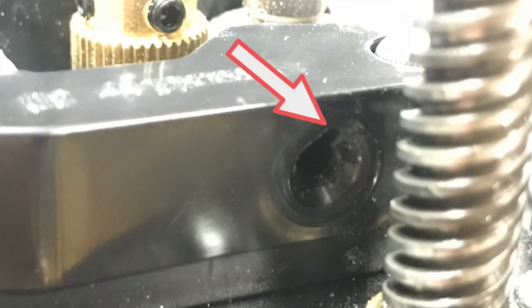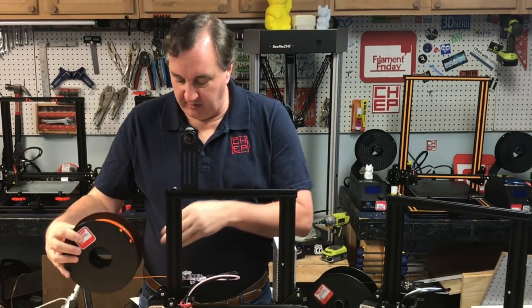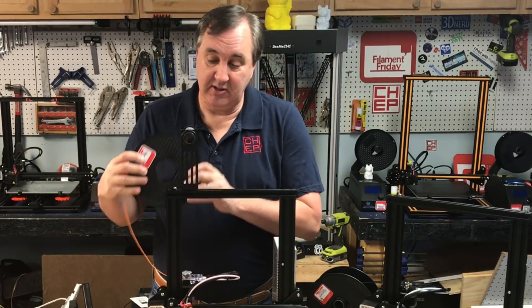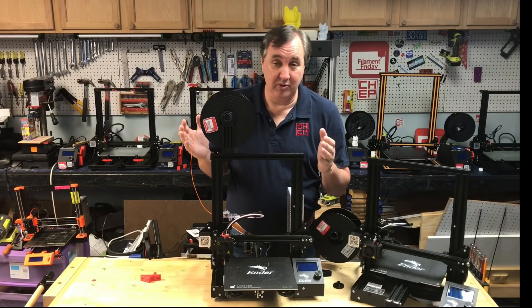There was a nice groove cut into that thing and it was resisting movement, so I said let's move it back to the side. I'd like to do the same here — move the filament over to the side so it goes straight into the extruder with less resistance. It does make the printer a little wider, but it's much better in the long run because I won't wear out the extruder arm.